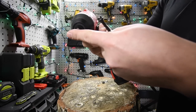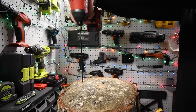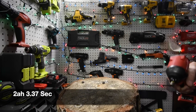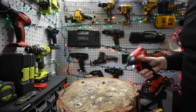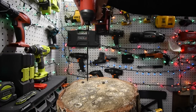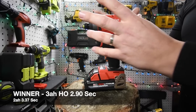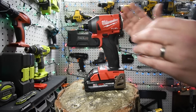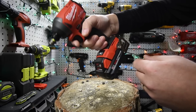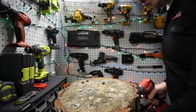We've got the Ryobi socket up first and we're using a regular 2 amp hour battery. Ready... go! Very good. Let's do one with the 3 amp hour high output battery and see what the time difference is between the two. Ready... go! This is my first time using it and it's nice to have something extremely compact. However, the balance when you're holding it — the weight is at the back and it's pulling the impact downward. It's a little awkward to hold.